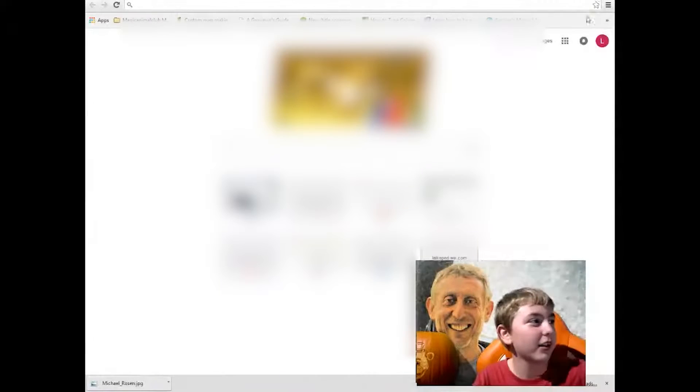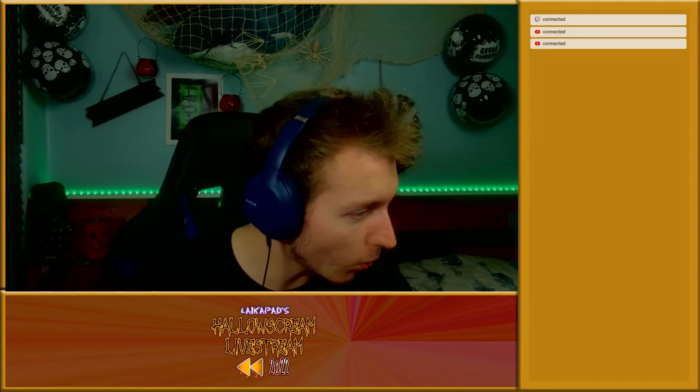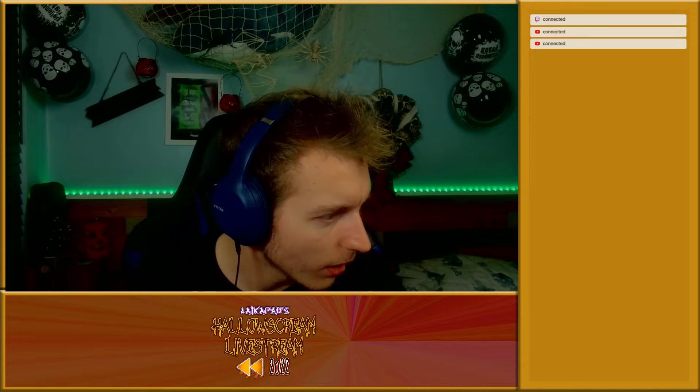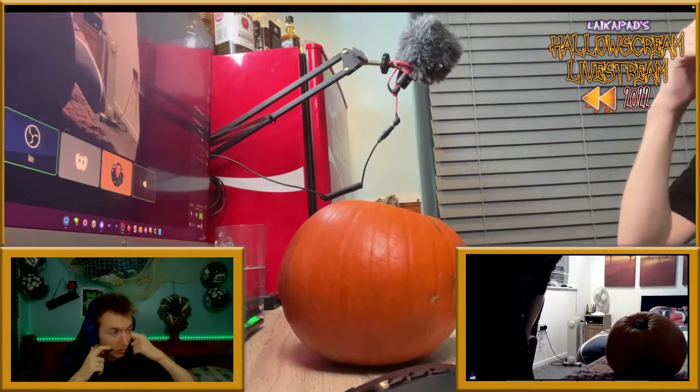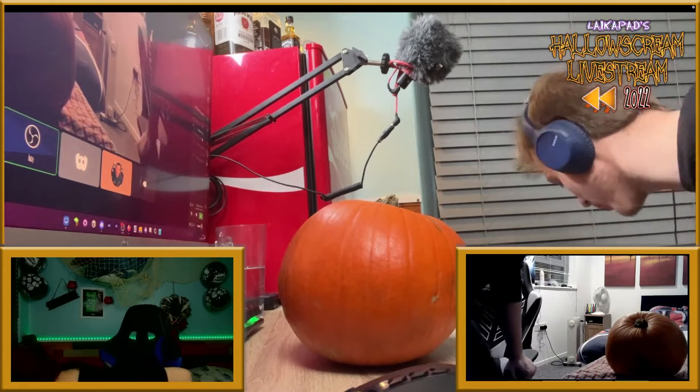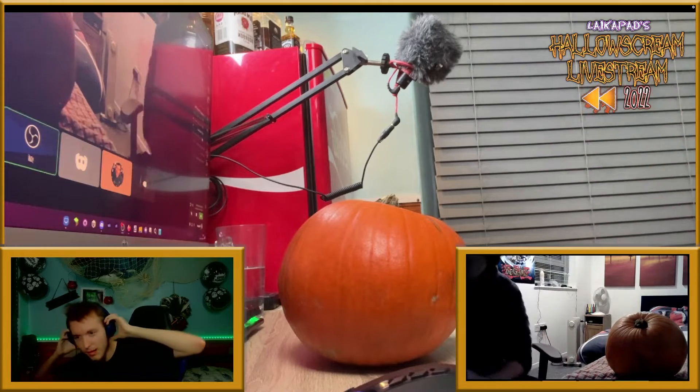Should we start doing the pumpkin carving now then? Oh yes, I guess so — we've got nothing else. Oh shit, I didn't get a bowl. I'm gonna be using the Sainsbury's bag you got me. Hello, I'm just quickly setting up, I also have to go get a bowl because we're unprepared.